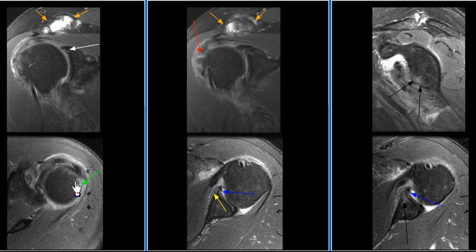Also noticed is localized edema in the posterolateral humeral head in the location of a Hill-Sachs lesion. There is mild edema in the anteroinferior glenoid rim.